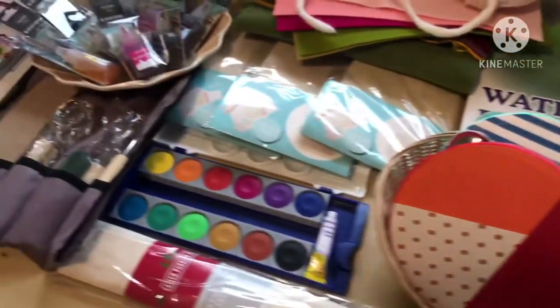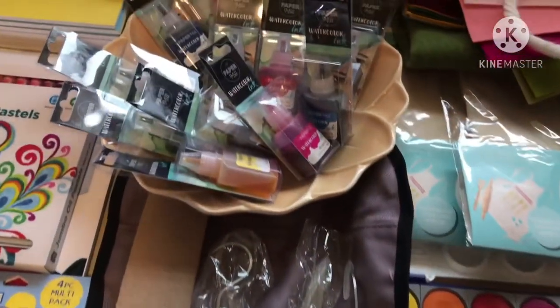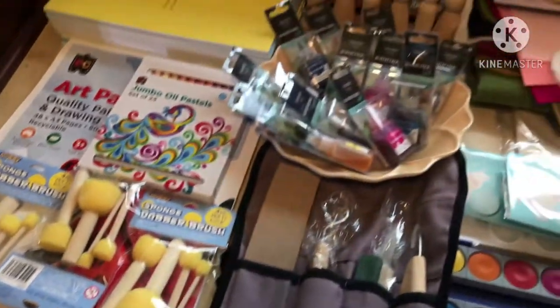Hello everyone and welcome to my channel Nurture with Art and Nature. Today I'd like to share with you some of the materials I've purchased for my first grader and preschoolers this year. This is in addition to the other haul that I made a couple of months ago.